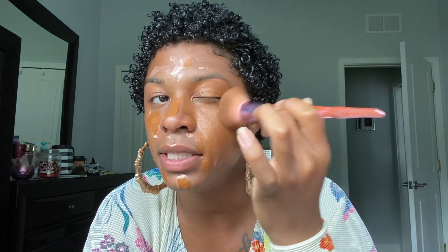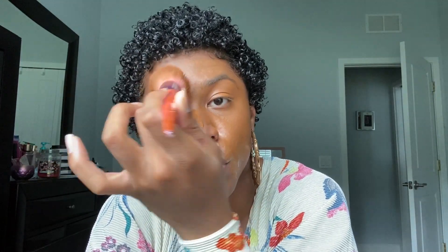Next, I'm going to be taking some Iconic London Illuminator Drops. This is comparable to the Cover FX Illuminating Drops — kind of the same thing, a highlighter liquid formula in a bottle. I just like to put a little bit everywhere before I put on my foundation. Because I don't know how much is too much, we're really just going to see. Next, I'm going to go ahead and start applying my foundation. This is from Wet n Wild in the color Espresso.